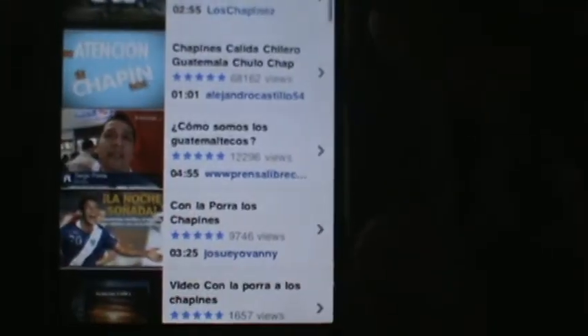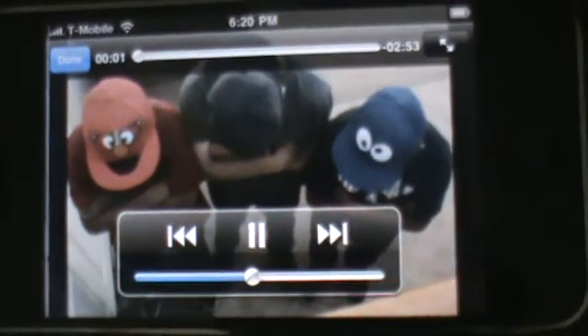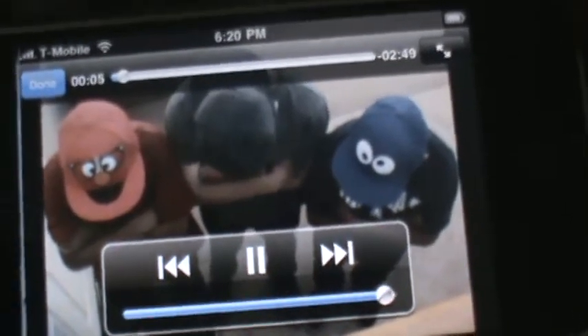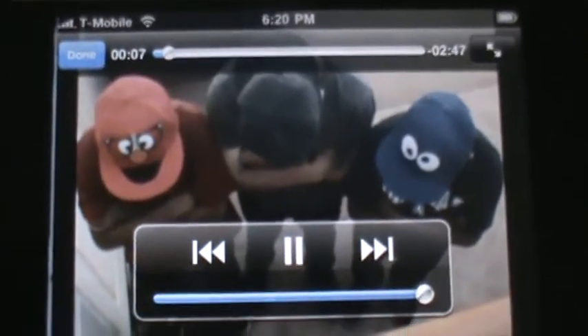Once you have it downloaded, you can go back here and you'll have all your downloaded videos right here. There's Los Chappiness. Basically what you can do is watch the YouTube video without any buffering, and it'll just go smooth and cool.